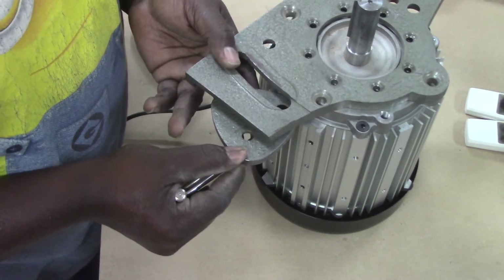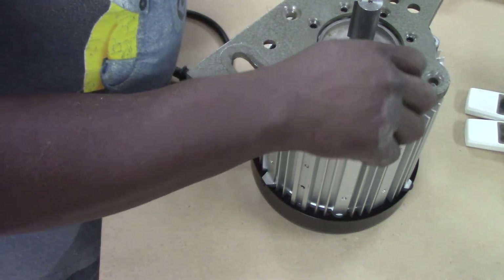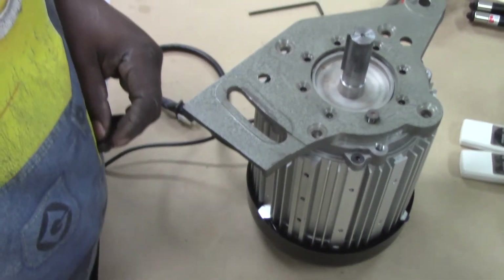Using the cam, I determined the best orientation to mount the flange to the motor. At this point, I replaced four of the eight screws. Please note that the countersunk side of the screw holes face up.